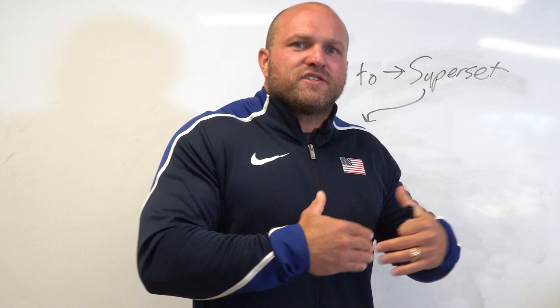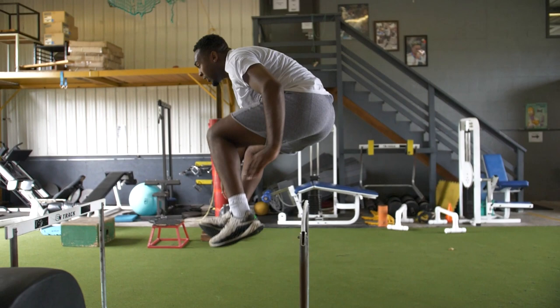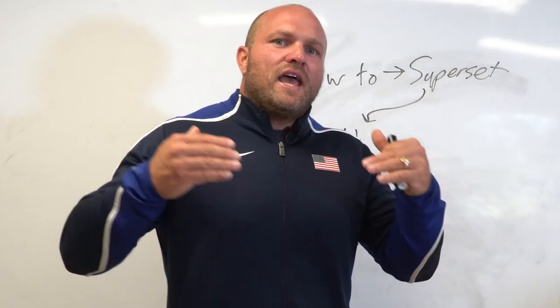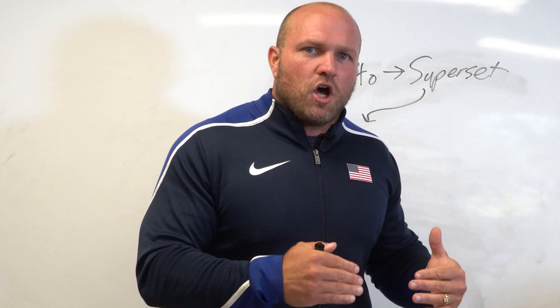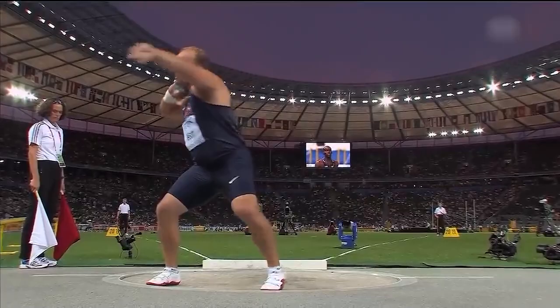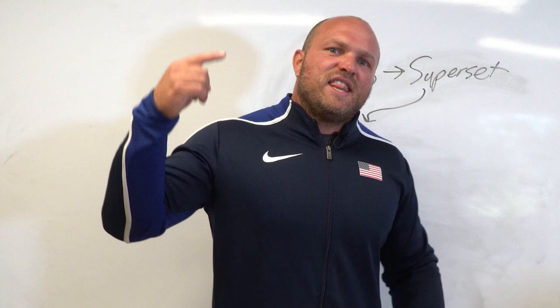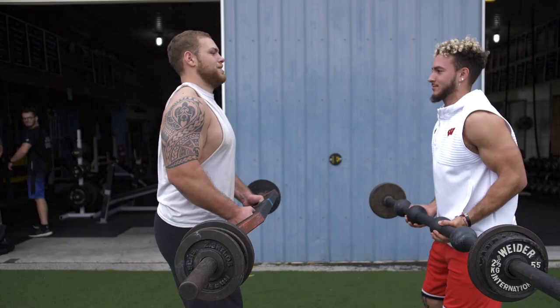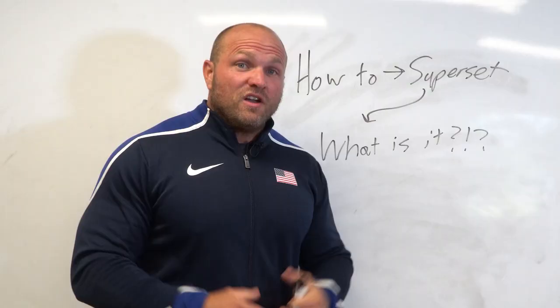For the last decade here at Garage Strength, we've utilized supersetting inside our performance-based programs every single day in every single sport. In sports performance, we've dominated because of what the principles of supersetting have done for our training. A lot of this goes back to my time spent around one of the best strength coaches to ever walk the planet, Charles Poliquin. I was fortunate enough to go to Rhode Island and be around Charles Poliquin and his coaches multiple times. Adam Nelson, the 2004 Olympic champion, had guided me to meet Charles and learn about his training principles — and that key principle was understanding supersetting.